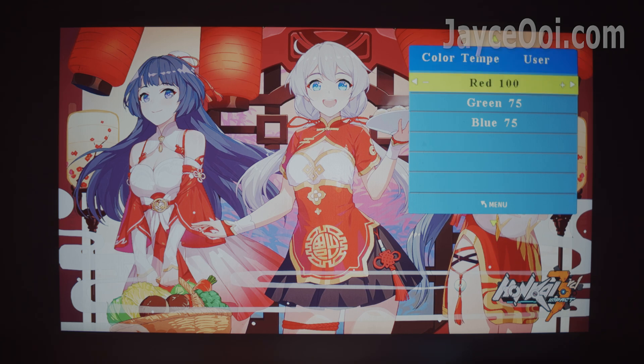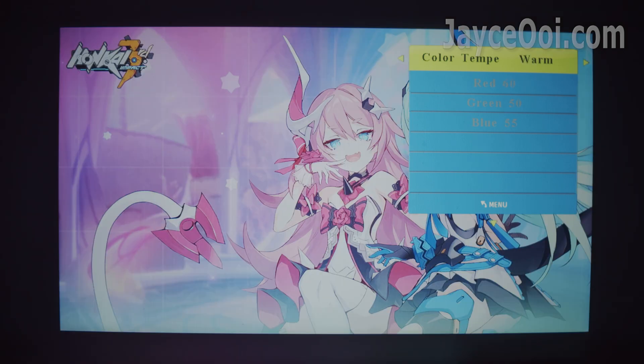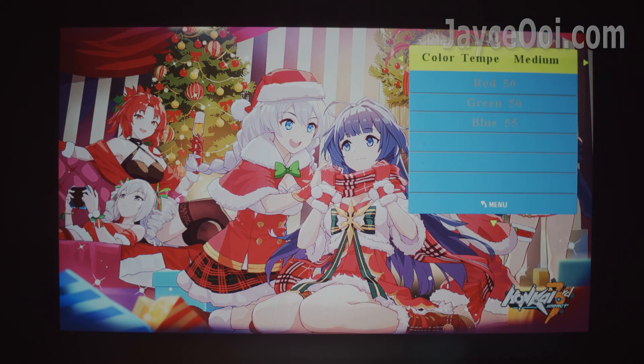Colour temperature is more toward personal taste. I prefer warm colour here, so I have red set 25 points higher than blue and green. By the way, increasing all three colour values also increases overall projector brightness, which is good for a bigger screen at a longer throwing distance.